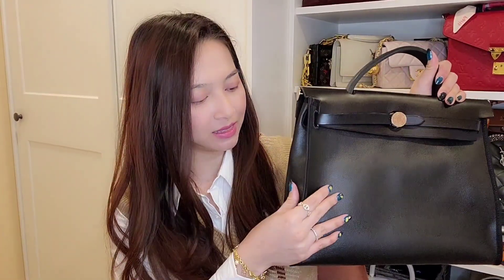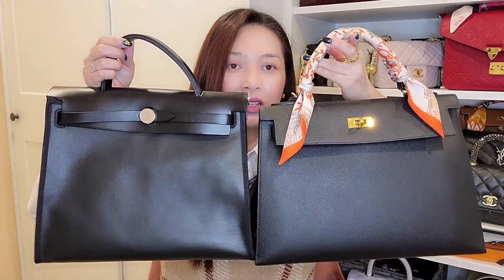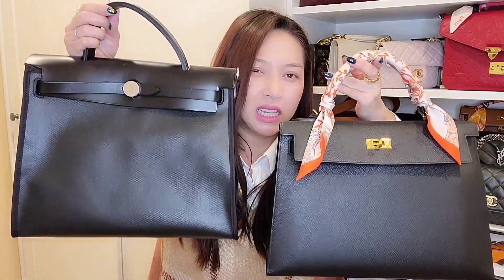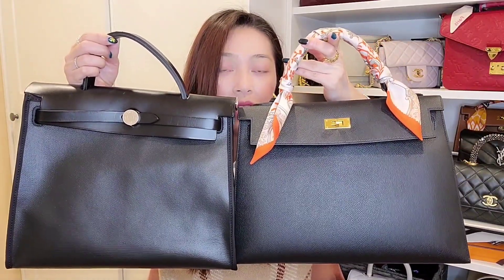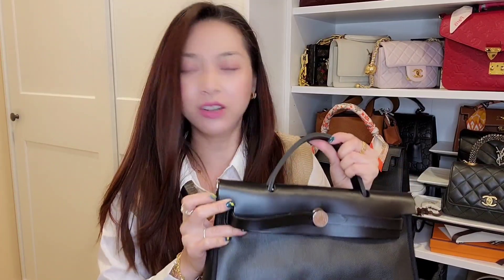This is the Herbag that I got from my SA not too long ago, and I have been using it quite a lot for work. I am so in love with this bag for work. First of all, it looks like a Kelly, and the size 31 next to my size 32 looks almost the same size — it's just a teeny bit taller. This is in the sellier structure instead of the retourne, and that's why I like it so much better. I don't like the retourne style; it doesn't work for me. That's why I sold my Herbag a very long time ago — one of my first Herbags was in the retourne style, but the color was very unique and absolutely beautiful.